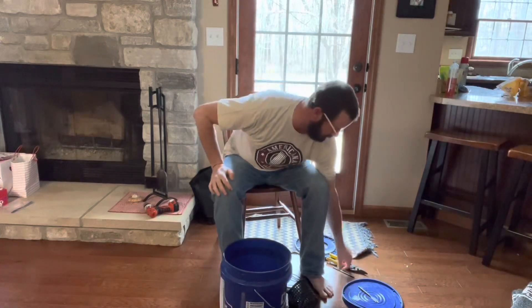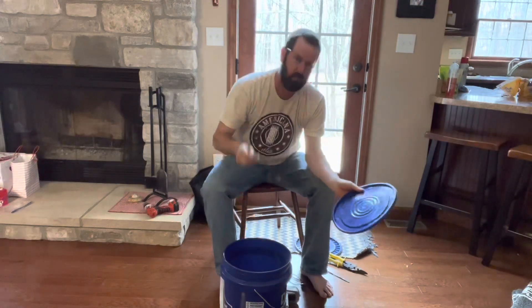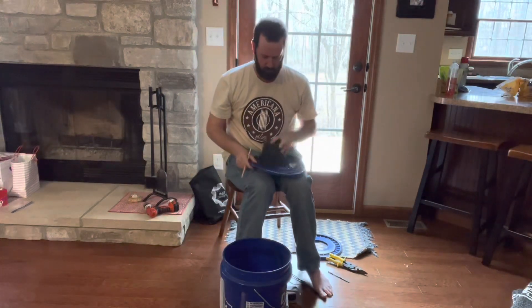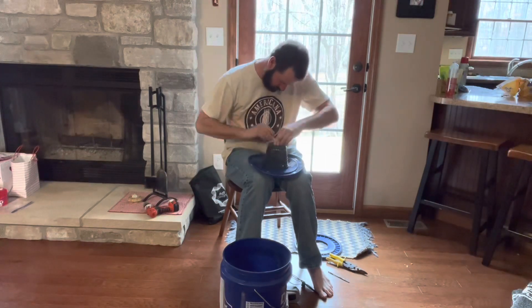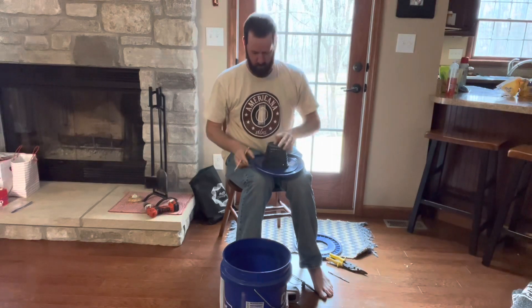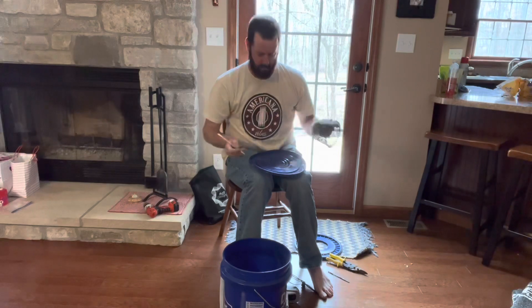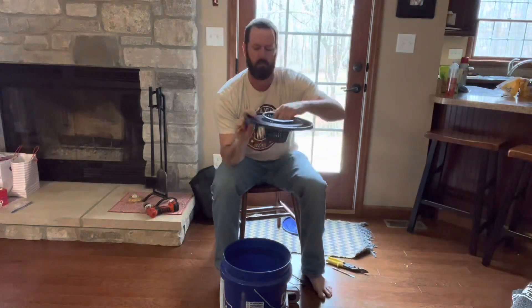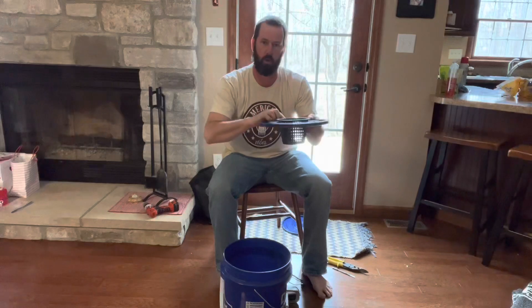The next step is to prepare the top of the lid for our net cup and to run our tubing through. Take the net cup, turn it upside down, and trace around the outside of it onto the lid. We don't want to cut on that line because then it would fall right through, so measure what the lip is and cut that far on the inside of the line you drew. Now that we've cut the hole for our net cup, let's make sure it fits in there properly. Then we'll put our quarter inch hole for our tubing.